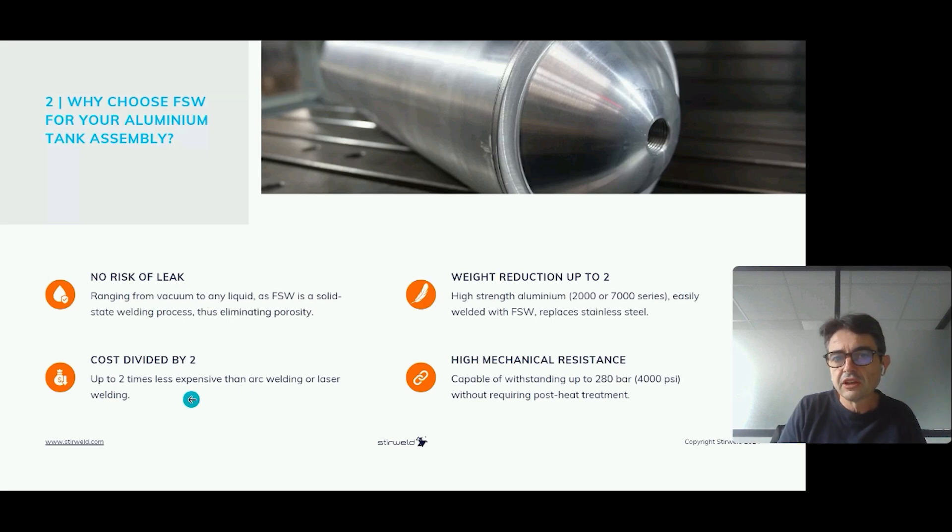During the welding process, we never reach the melt pool temperature of aluminum. So there is no liquid phase, no porosity, no cracks, no sticking. We avoid all the classic problems that occur when welding aluminum using liquid phase techniques such as laser welding, electron beam welding, TIG or MIG welding. No defects means no leak — which is incredible for welding, but it's possible thanks to friction stir welding.